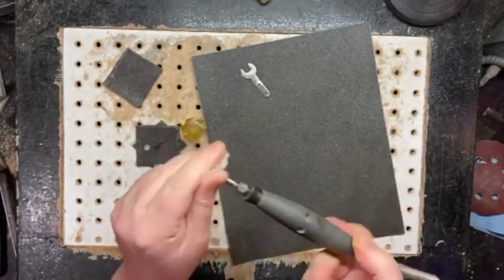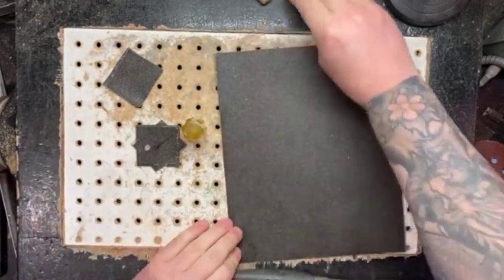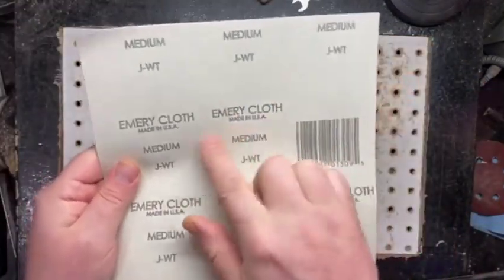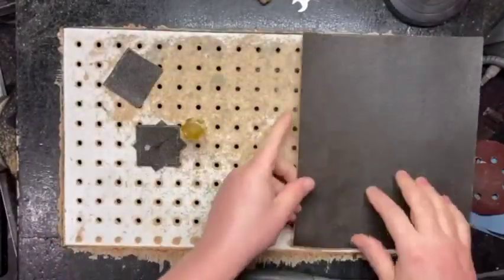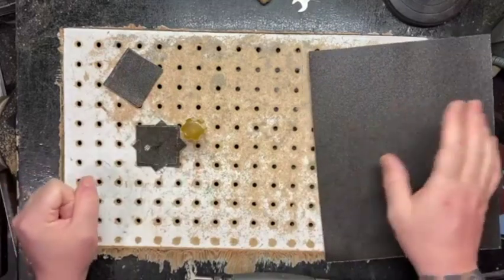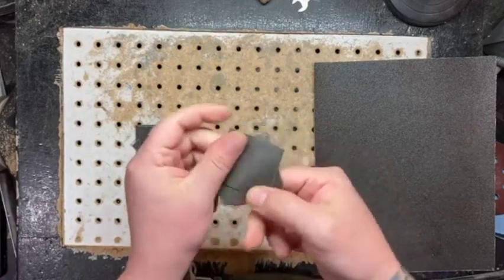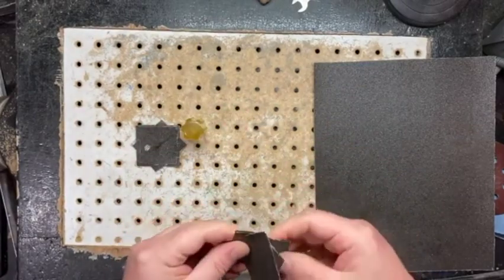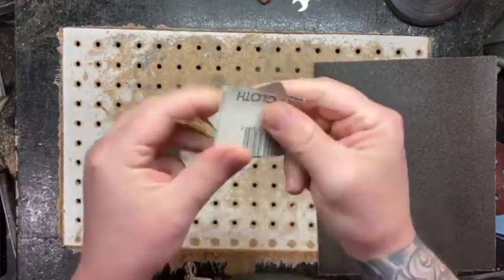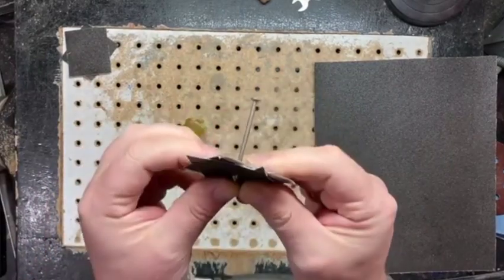They are the best. To start, I buy emery cloths — this is one I get from a local hardware store. It says 'medium emery cloth,' comes in sheets, about two bucks a sheet, but I also get it from other sources. I cut up squares so I have them handy, and then I kind of do a Star of David stack with them.